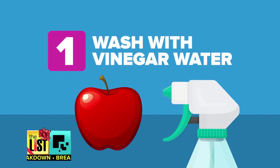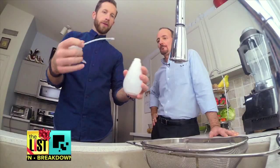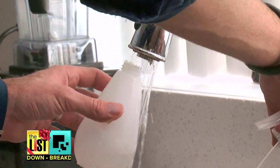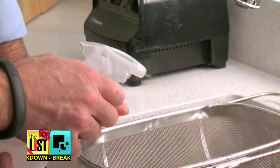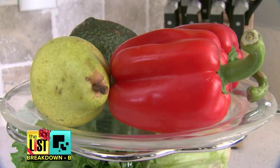We have three ways to keep the residues at bay. First up, wash with vinegar water. Just fill a spray bottle with 10% vinegar and 90% water for a killer solution. They've done tests on this in the lab and found that 90% of the germs are gone. This applies to organic produce too — even an organic farm is bordered by a non-organic farm, and spraying elsewhere can drift over and leave some residues.